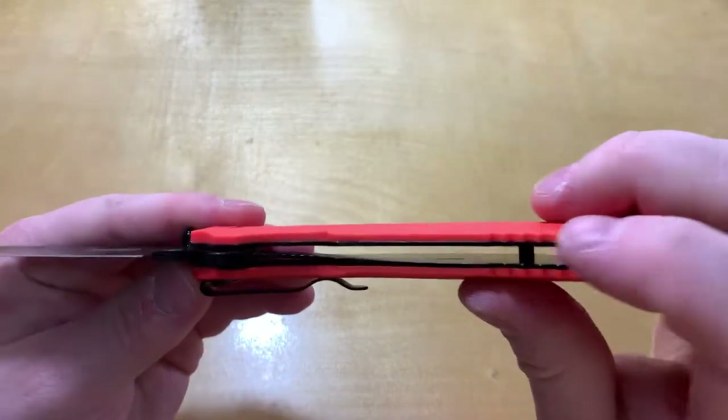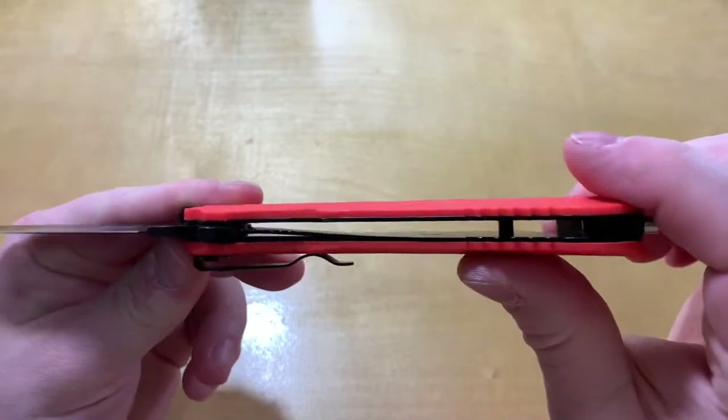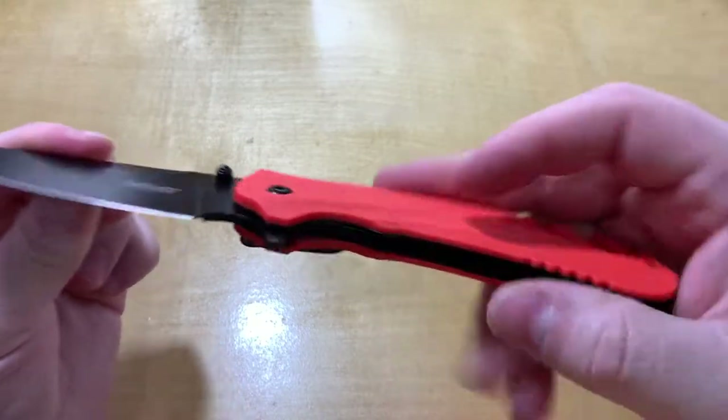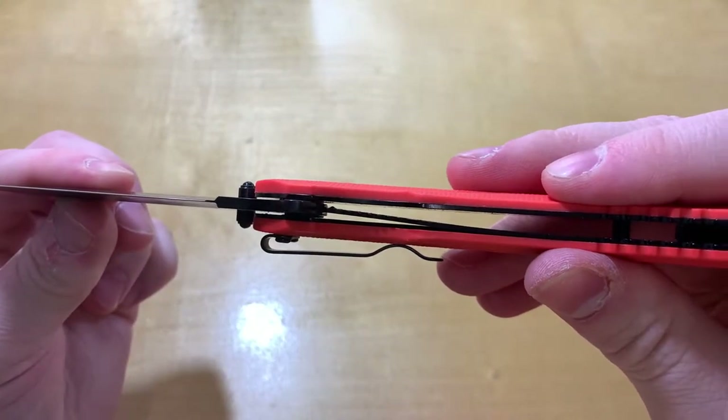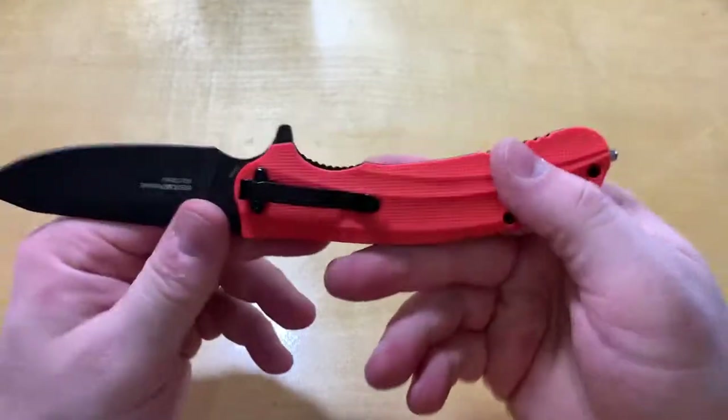Very thin liners and a liner lock that works well. It's very thin but it goes up high enough that I don't think it's gonna wiggle loose.